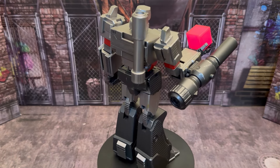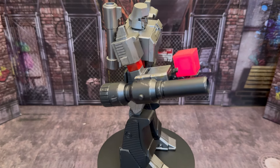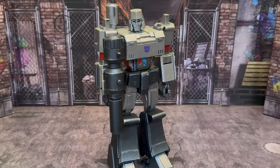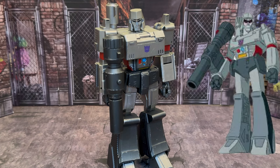Such heroic nonsense. All right, so I had him do the whole thing on the revolving stand so you can see how he looked all together.